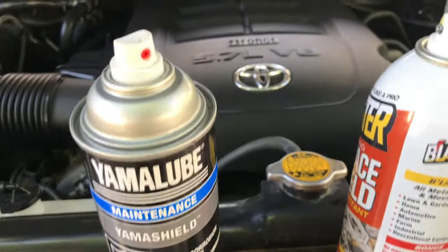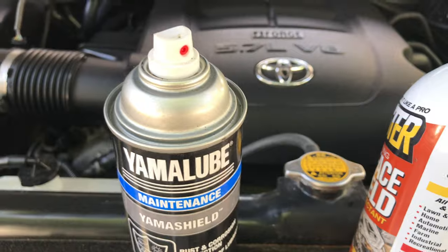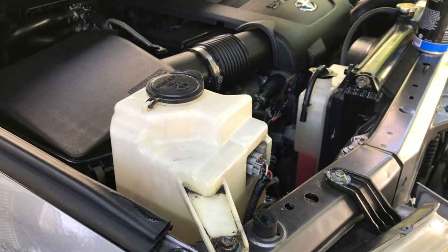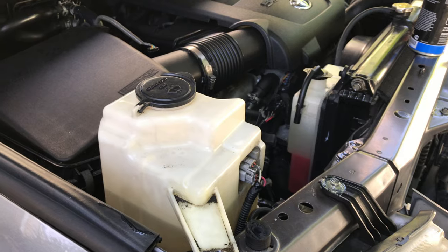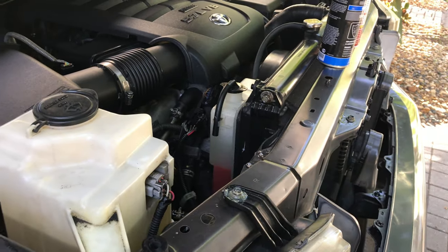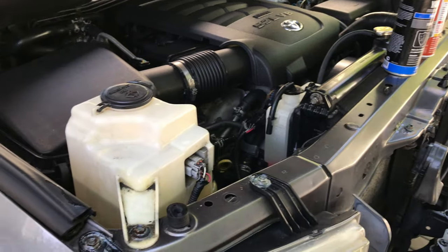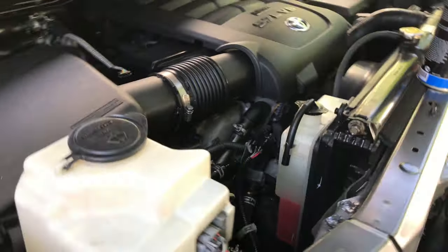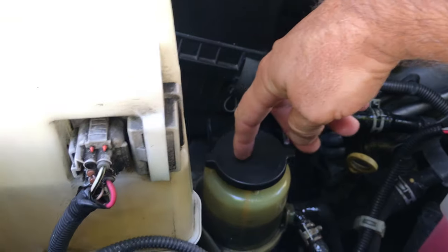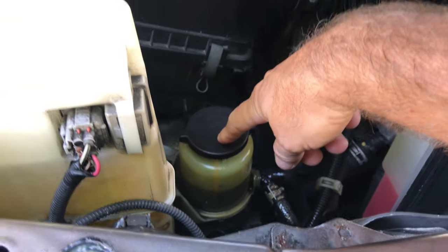The number one threat to keeping a vehicle a long time, other than lack of basic maintenance: oil — six months or 5,000 miles. I used to believe in the 10,000-mile thing but after seeing my oil I said never again. Do your differentials, do your power steering — you can do a flush and fill on your power steering.